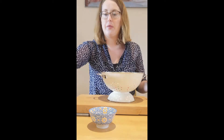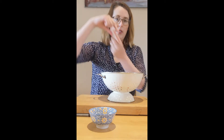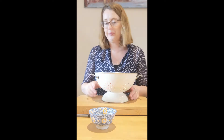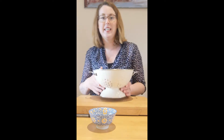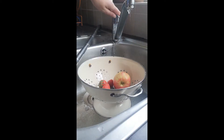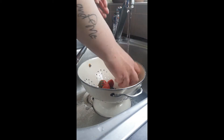Pop it all into the colander — the grapes, the apple — and we don't need to put in the orange or the banana because we're going to peel them. So I'm going to wash these in the sink. Just a quick rinse is all you need.